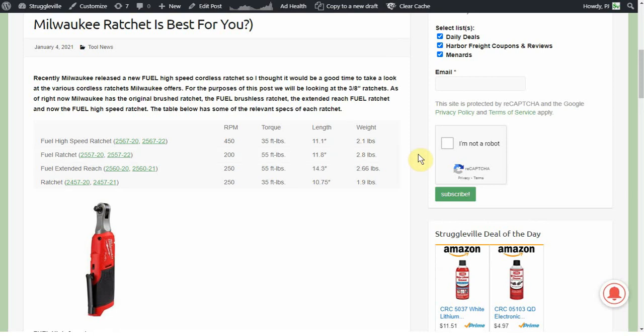So there it is guys. I just wanted to touch base on these different ratchets since I saw this new high speed ratchet coming out. I have the brushed version — I've had it for probably two years now and it's held up just fine for me. If you didn't know these other ones existed you'd be happy with it, but then you look at the chart and see you could get one with 20 more foot pounds of torque, or higher RPMs, and you feel a little bad. But for me it works just fine, and the extended reach would be the dream one to have for my applications — of course it's got to be the most expensive.